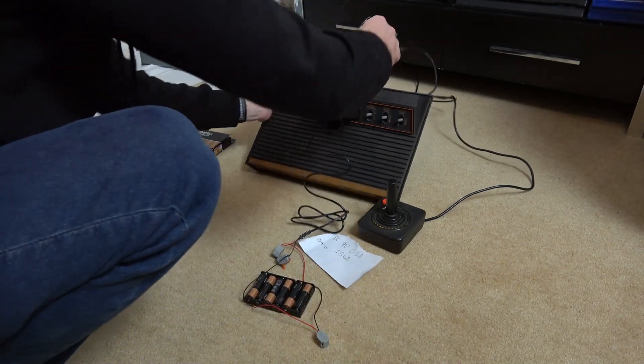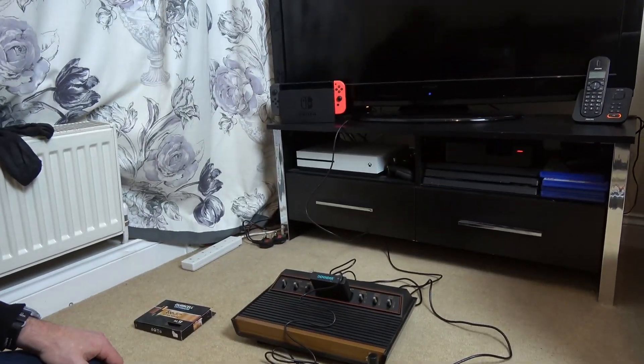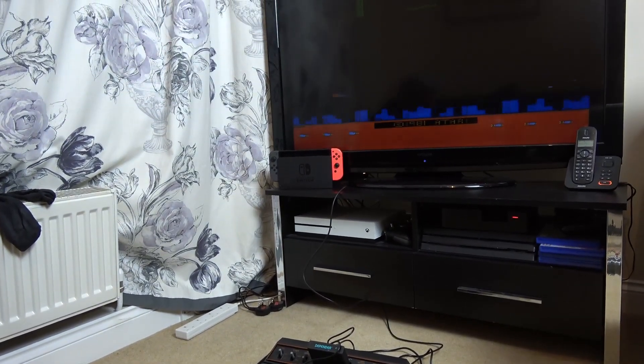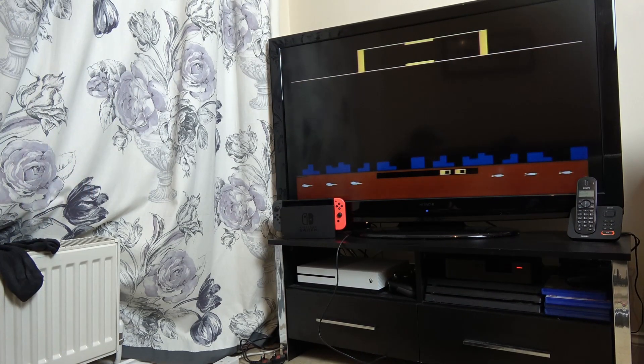Let's plug it into the back, turn it on and see if it works. Can we run this from batteries? Here goes — yes, there you go, fantastic! Let's make sure we've got sound — yes we have. Interestingly, the picture looks slightly better running off batteries, so maybe there's a little bit of interference when running from the power adapter. It's working, excellent.